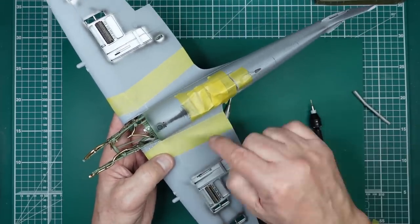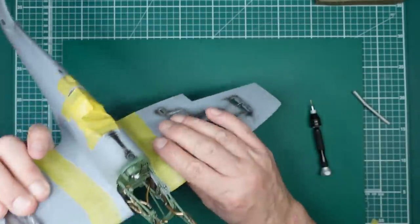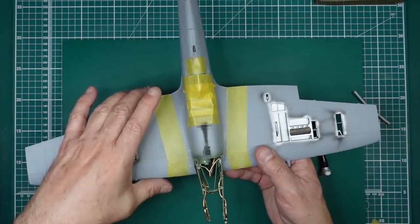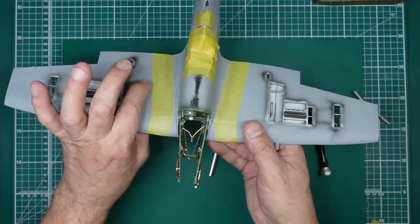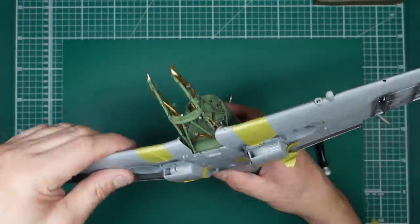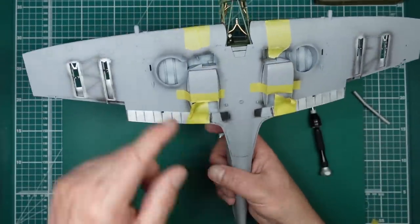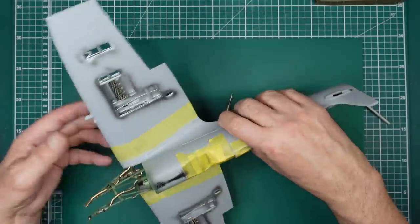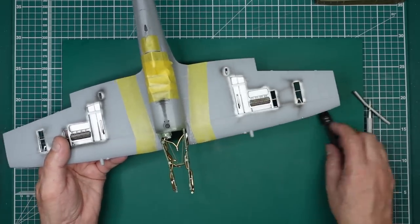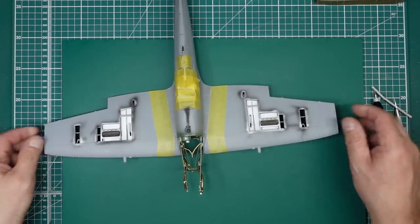I've pulled this wing down so it's actually sitting on all the ribs. Certainly this one — if you just glued it on it wouldn't be sitting on the ribs, and if you squeezed here you'd get a gap, including in the top of the wheel bay. Everything is squeezed down nice and tight and flush on the underside. Because we've got bits of plastic card in there to support the wing, it's made it incredibly strong — so we don't have to worry about the joint splitting.